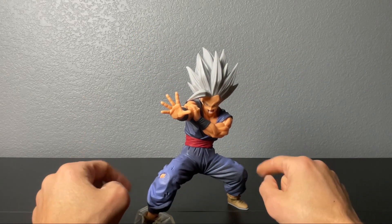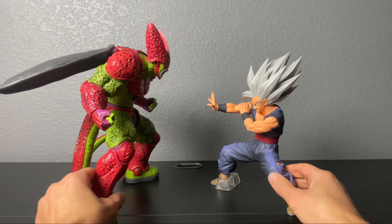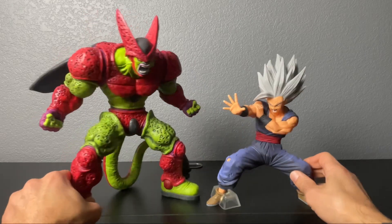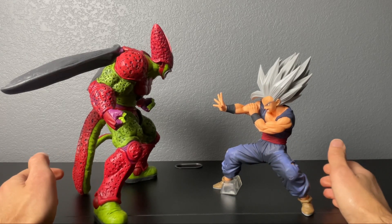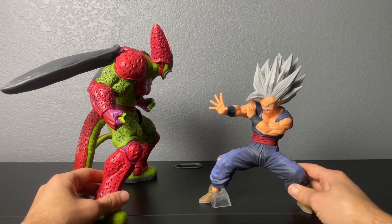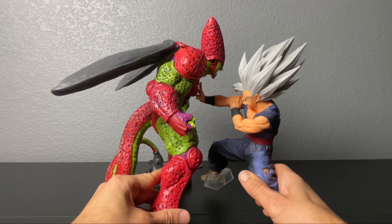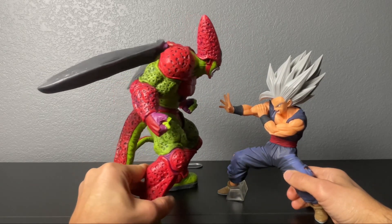Let me get the Cell Max figure and put him next to him. Here's a size comparison with Cell Max, his companion from the movie Dragon Ball Super Hero. They look good together — this is how I'm going to put them on the shelf and I think they look really good.